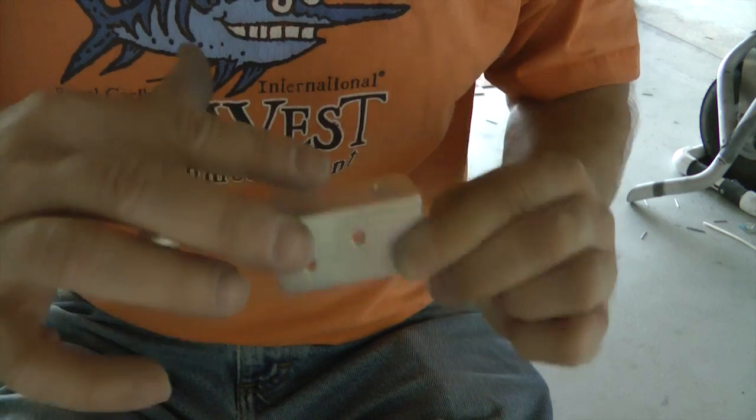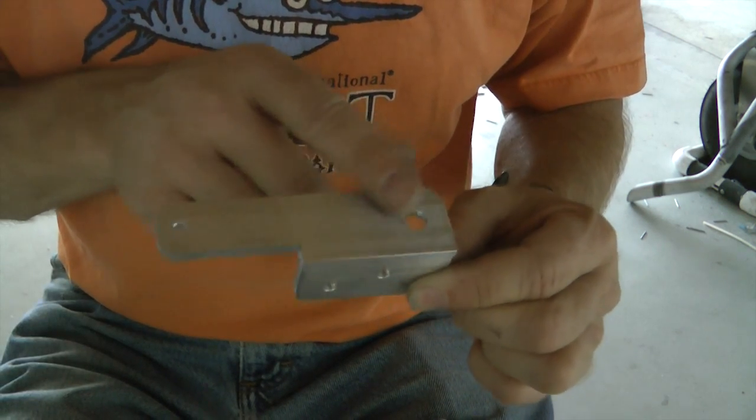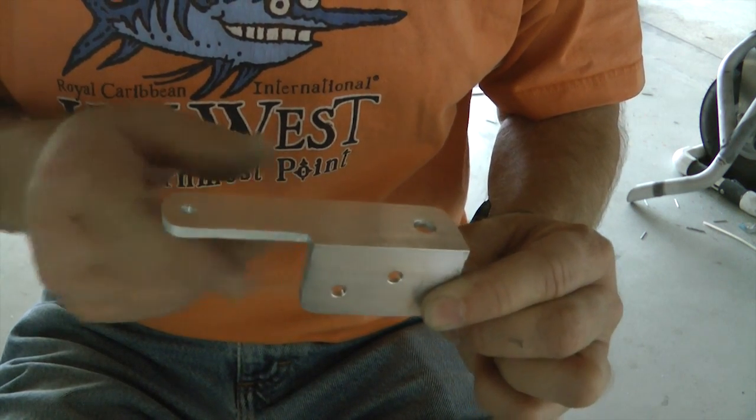An inch by an inch will do just fine. This is about a hundred millimeters long, and then I just cut out this area.